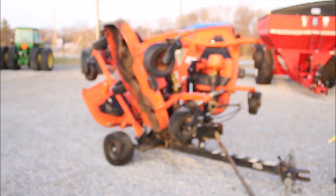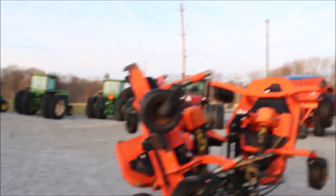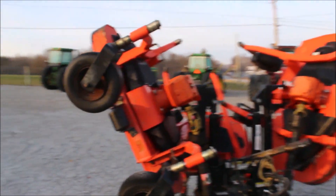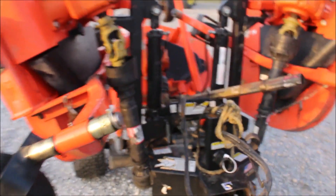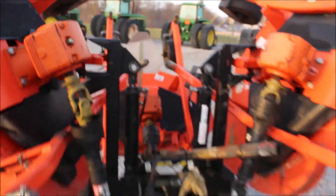So here we got a Land Pride, orange in color, just came in. It's an 11-foot total. It's got just over 4-foot decks on it, but when they overlap, that's where you get the 42-11. I believe it's 11-foot.